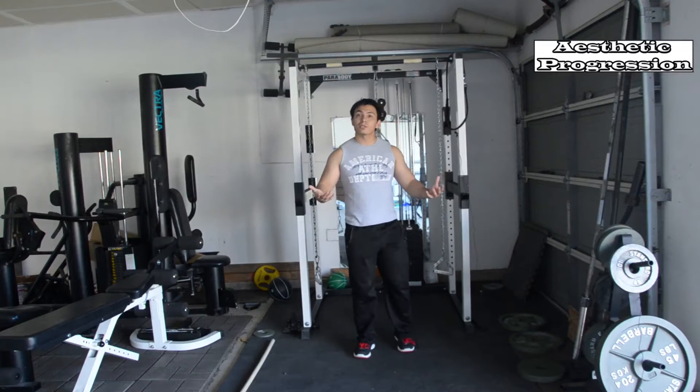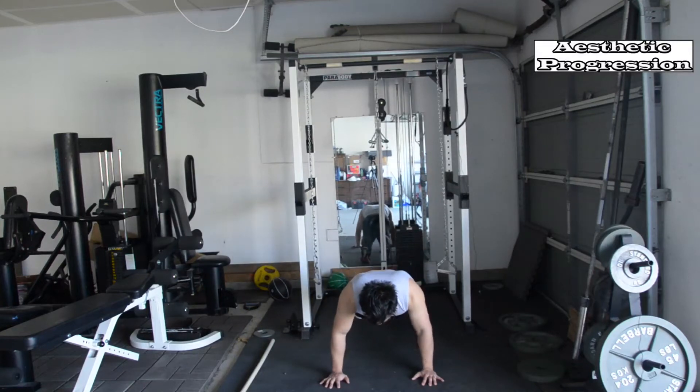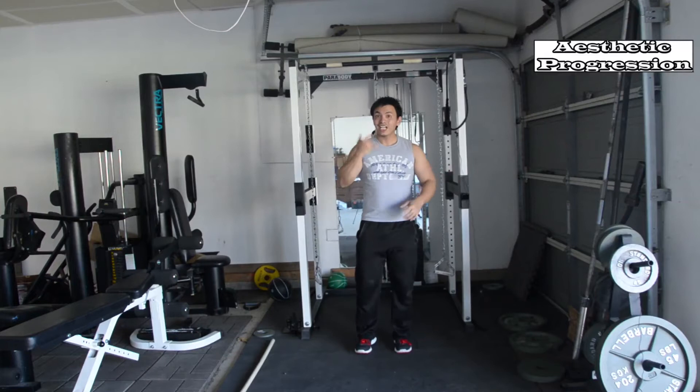The second exercise is jumping burpees. A jumping burpee is when you stand straight, go down, push your legs back, do a push up, come back in, stand back up, and jump. That is one repetition. So this is how it should look like — you can do 10 of these.